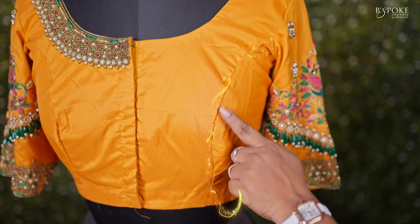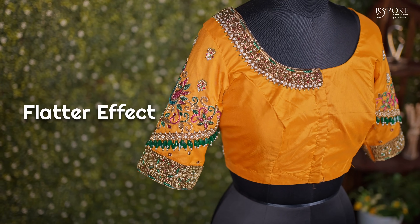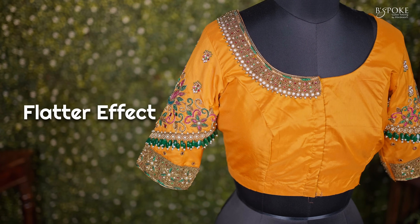In princess cut blouse, a curved seam starts from the arm hole down to the hem. Here the seam will run over the bust. Since it has its own support, it doesn't require any belt. This doesn't have any darts, so this will have more of a flatter effect.